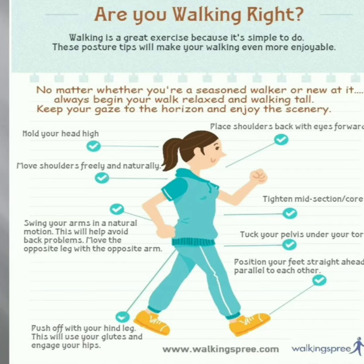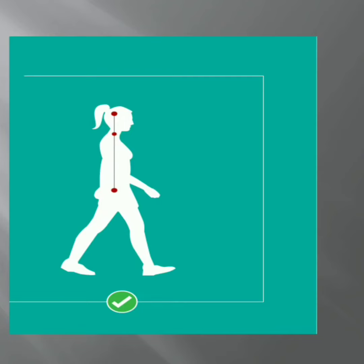If you follow this, you will walk properly. See how you need to walk — hold your head high and look straight ahead on the floor. Shoulders can move freely and naturally, arms can also move. Mid-section means you tighten your stomach.